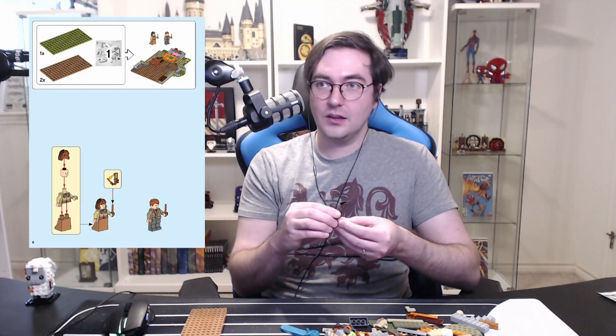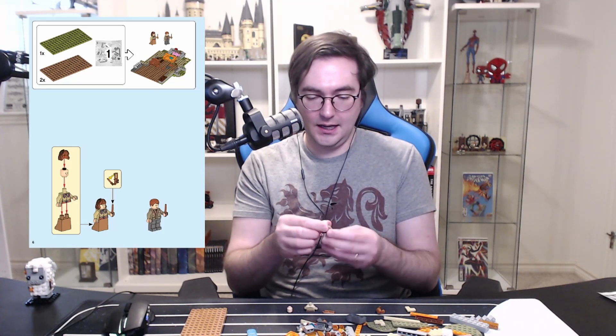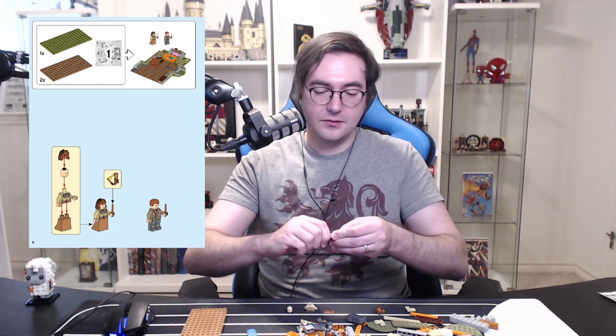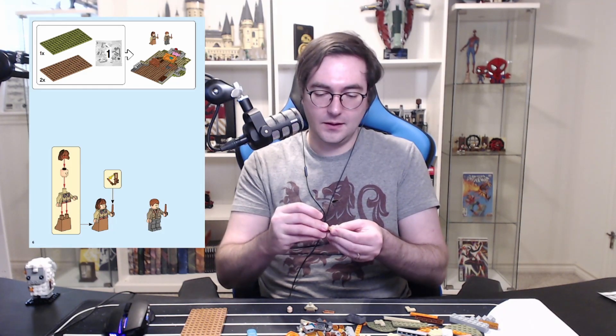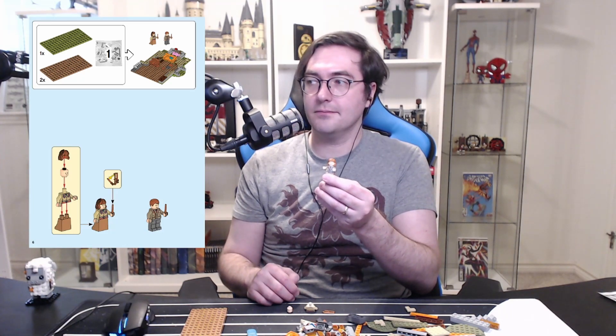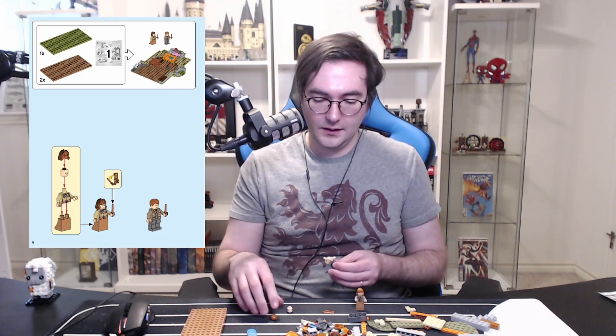Okay, so we start with — that is Mrs. Weasley's head. Is that Mr. Weasley or is that Ron? We shall see. So we got Mrs. Weasley's head; she can be mildly happy or really happy — we're going with really happy. She's got her hair and her dress. And then we got — I think this looks like Mr. Weasley; this has gotta be Arthur, because he's got some little bags under his eyes.